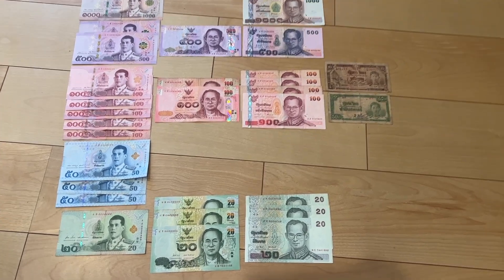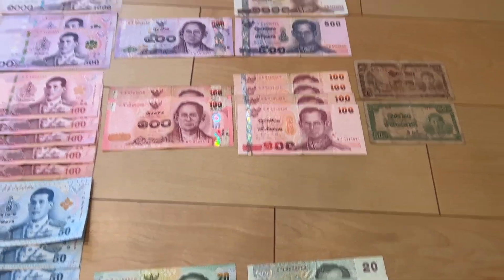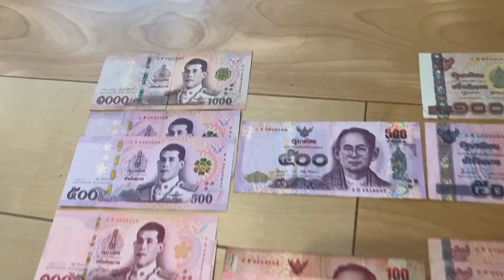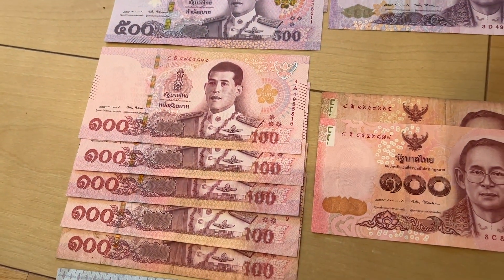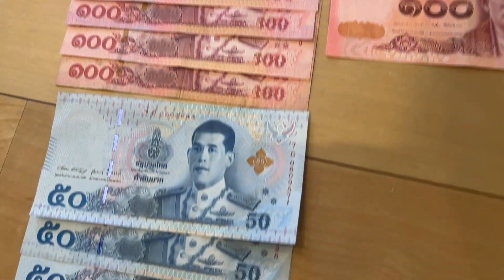I'm just missing the 50 for the 16th and 15th series, and the 1000 for the 16th series — so maybe one day. But for the current series, I have two 500s, and I actually have an extra 100 so I have five. They look really awesome, and an extra 50 too.